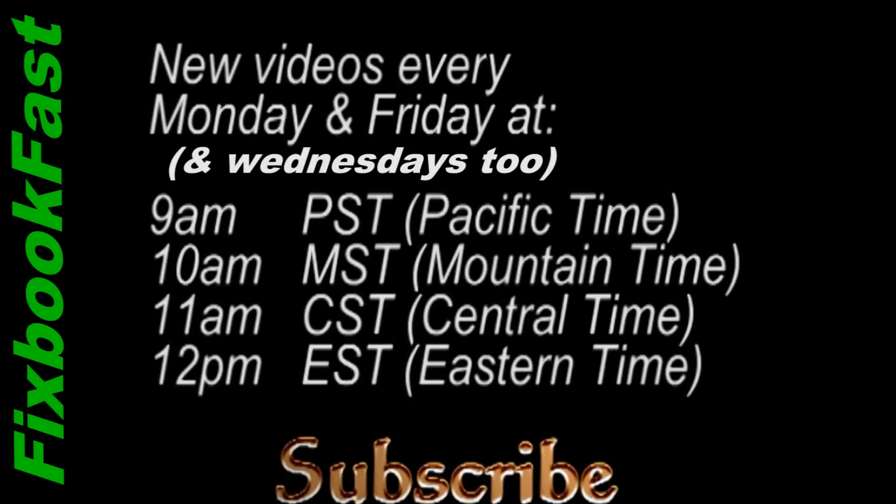Hey guys, thanks for watching and don't forget to subscribe so you can catch all my latest videos, which publish every Monday, Wednesday, and Friday at 9 a.m. Pacific time, 10 a.m. Mountain time, 11 a.m. Central time, 12 p.m. Eastern time. I will see you then.